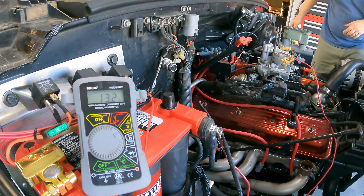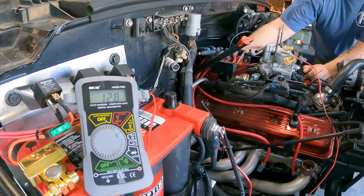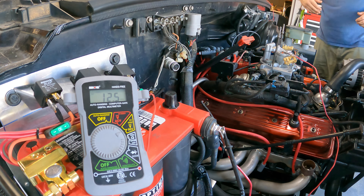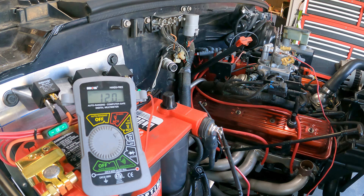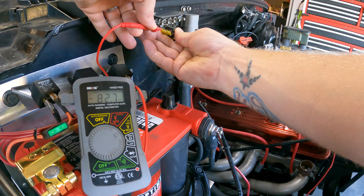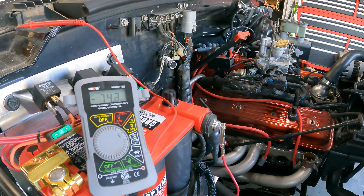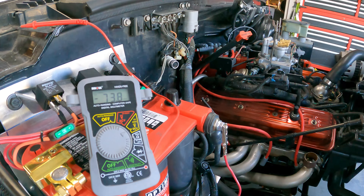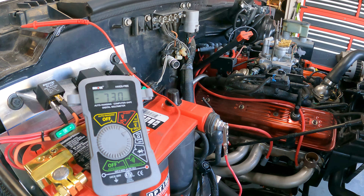I'm curious about something — let me unplug the oil pressure sensor. That also has a gray wire to it and it's supposed to cut power to the gray wire if your oil pressure sensor goes bad, for safety, or if it reads low I guess. Let's see — key on, running back to the meter. It's still getting 12.3 volts with the oil pressure sensor unplugged. Curiosity start — no dice.